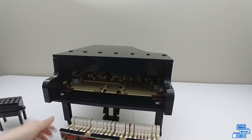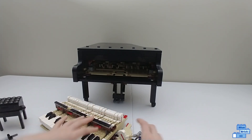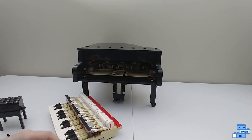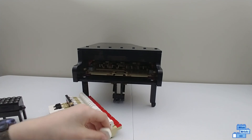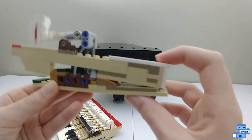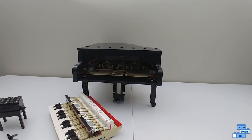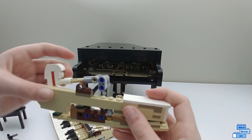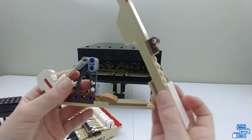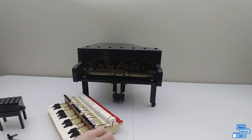One piece did fall out, so I'm going to show how it works and put it back. It's actually a great icing cone piece — the key just goes on here, and when you hit it, it will hit the hammer. You put it on this little red icing cone piece. It's used for nice mechanical function here.